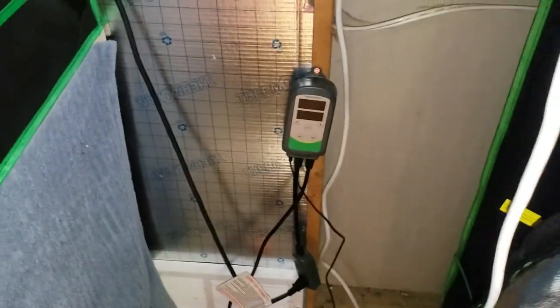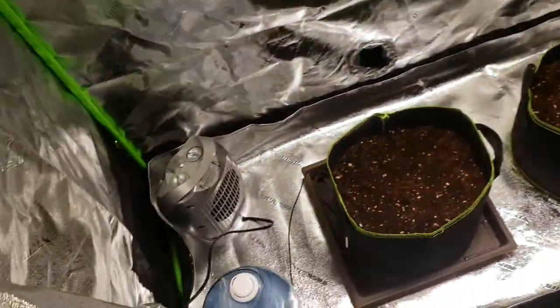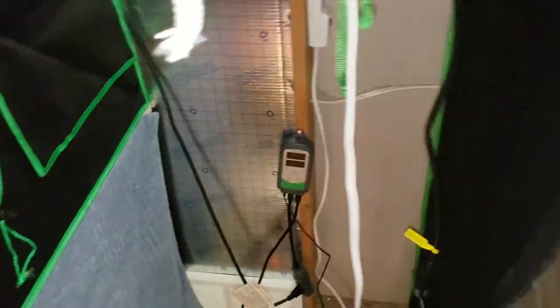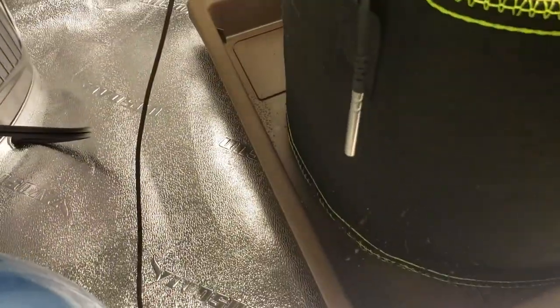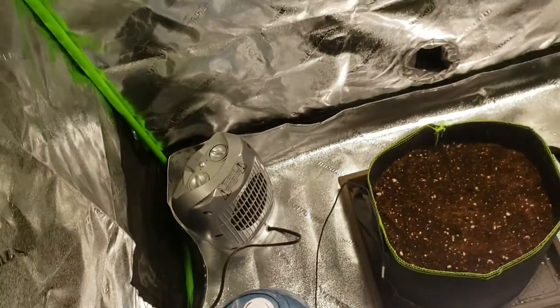Humidifier. That heater's plugged into a temperature controller, but this tent's not in service yet, so as you can see it's not turned on. That probe right there will control the heater. Works out pretty good.